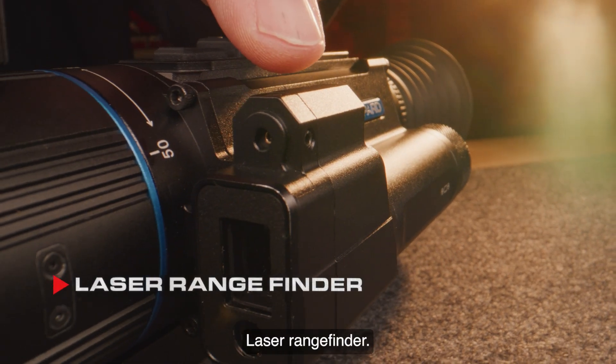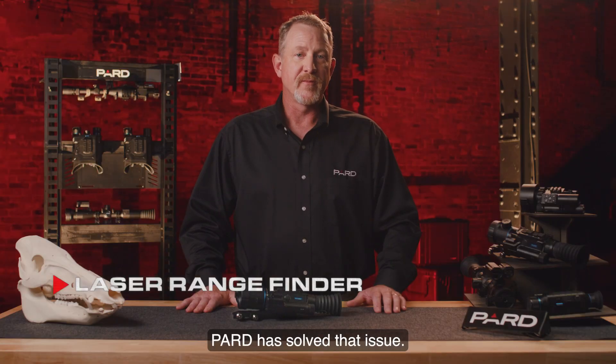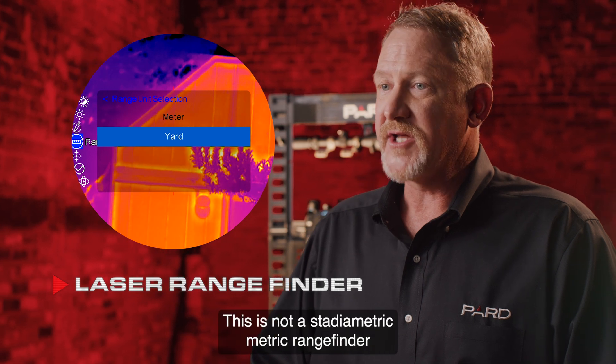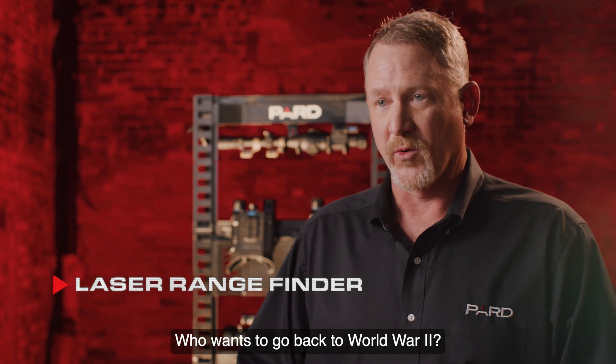Laser rangefinder — we all know that determining distance in the dark of night is very difficult, if not impossible. PARD has solved that issue. The laser rangefinder accurately calculates distances up to 1200 yards. This is not a stadiometric rangefinder like many other brands offer, but a true laser rangefinder.